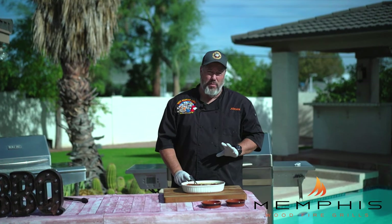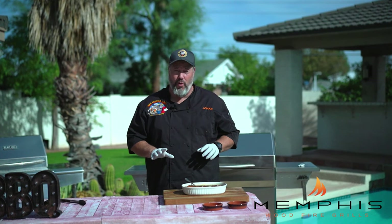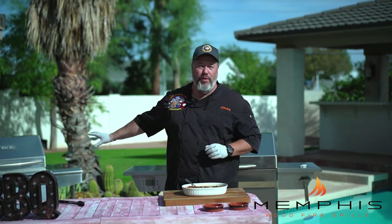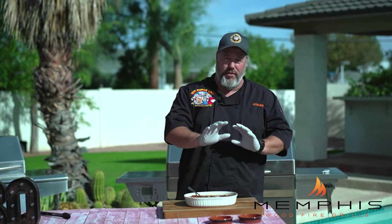The salmon has now been marinating for over an hour, so it's time to get the grill going. I've set the Memphis wood fire grill to 550 degrees grill mode, using maple or pecan wood. What I like to do when grilling fish is keep the grill at 550 degrees for about 15 minutes to make sure the grate heats up so the fish won't stick. I also oil the grate a little bit before putting the fish on.